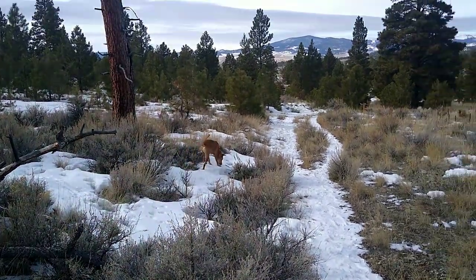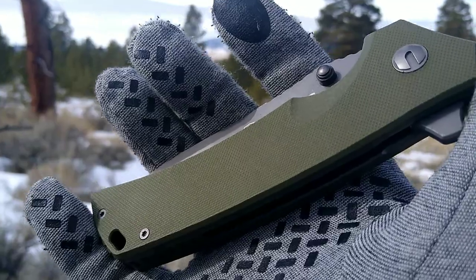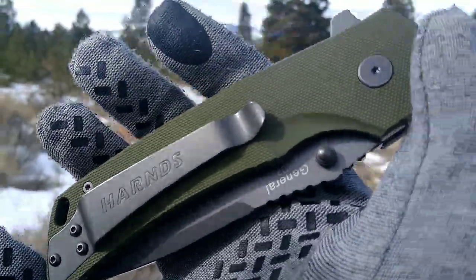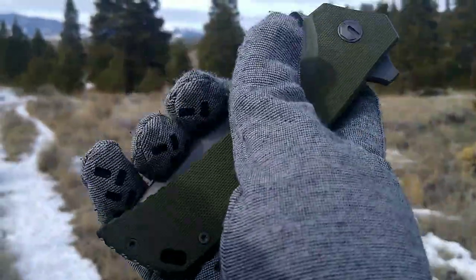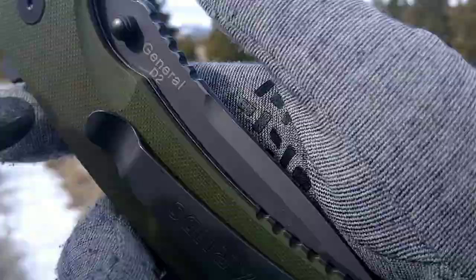Hey friends, Rufty Miner coming at you with a knife review. Been digging for some more gold lately. Found the Harns General Warrior — not sure if it's the Harns General, but yeah, it says the Harns General.